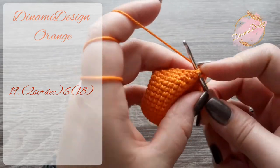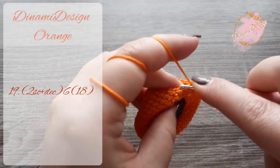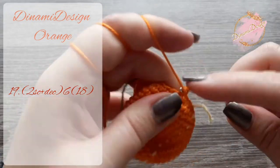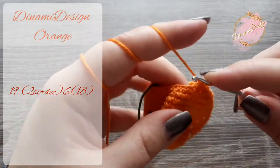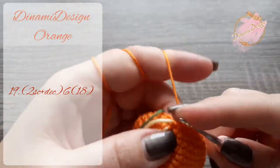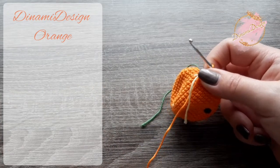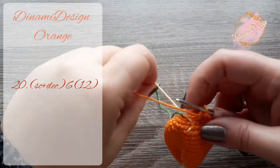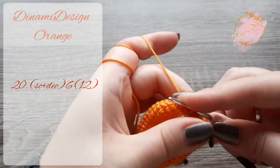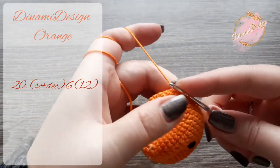In the next row we are going to make 2 single crochets and a decrease. We repeat the pattern 6 times. At the end of the row we have to have 18 stitches. In the next row we are going to make 1 single crochet and a decrease. We repeat this pattern 6 times. At the end of the row we have to have 12 stitches.